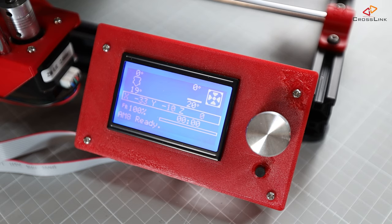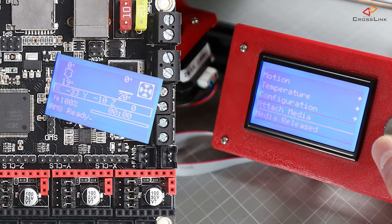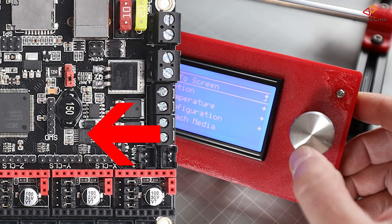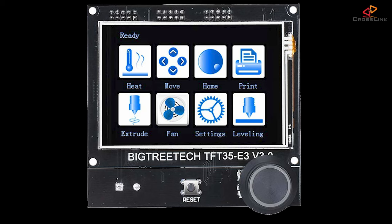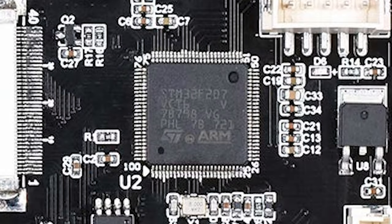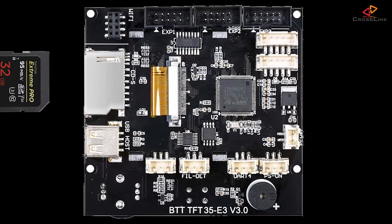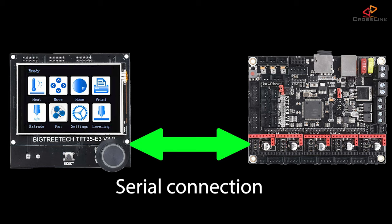A standard display gets its display content from the printer mainboard sent over in the form of pixel information. It also sends back button pushes and controller knob turns to the mainboard, but that's it. The TFT and all other models of this display, on the other hand, have a full 32-bit microcontroller. It has its own firmware and it can be upgraded and programmed independently from the printer mainboard. It talks to the mainboard over a serial connection — and here comes the main difference to your old display: the information sent back and forth over that serial connection is not pixels,